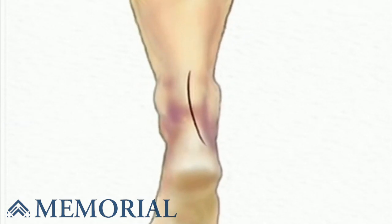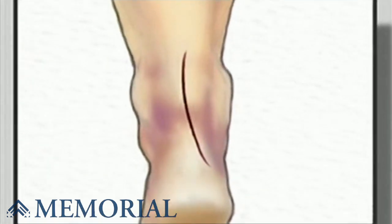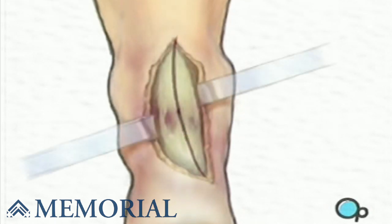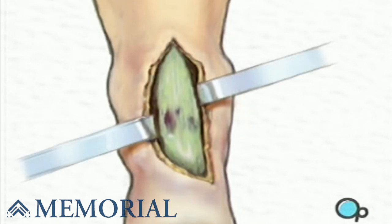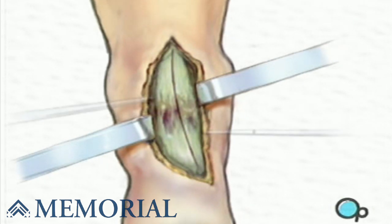After allowing a few minutes for the anesthetic to take effect, an incision will be made in the long axis of the ankle over the injured tendon. The incision is carried down through the skin, exposing the underlying tendon sheath. The sheath is then opened to reveal the tendon itself and the contained, damaged Achilles tendon.